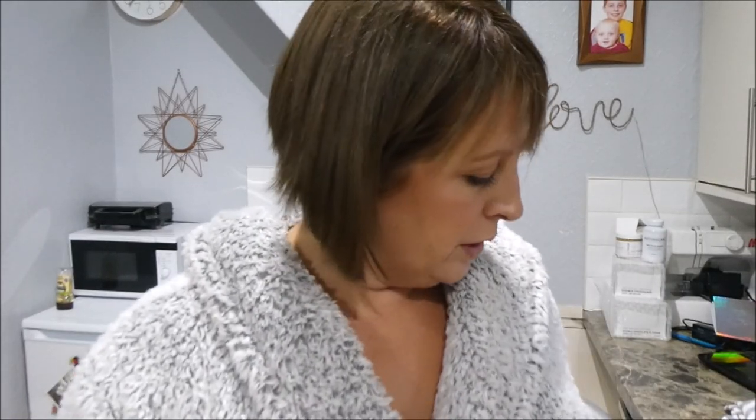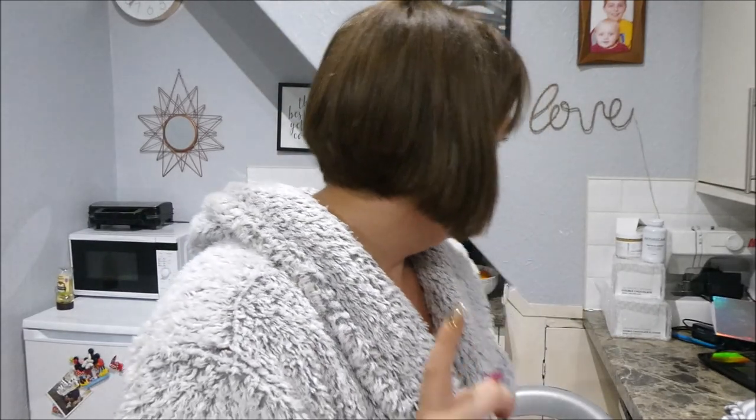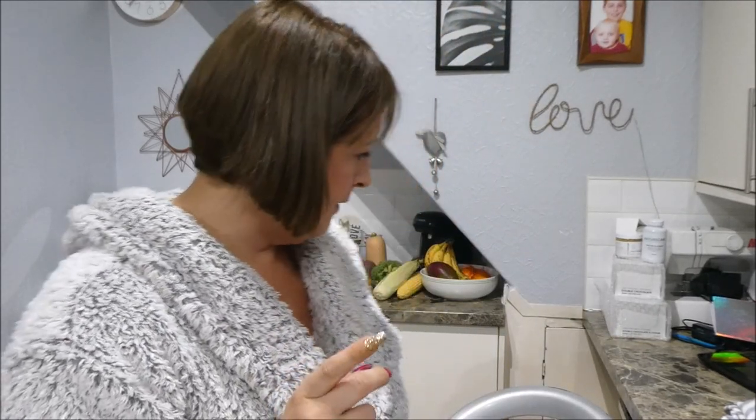I also bought slow cooker liners, which I'll link down below from Amazon. I know you can get them at B&M and similar stores but this was a really good price - there are 25 in the pack. Basically it's a bag for your slow cooker, and for me it means I don't have to have the hassle of scrubbing the slow cooker every night.